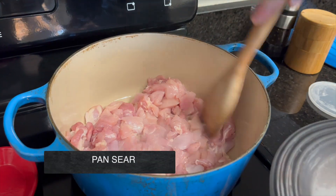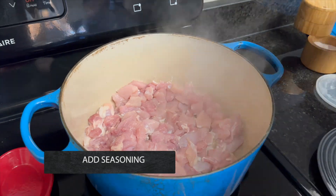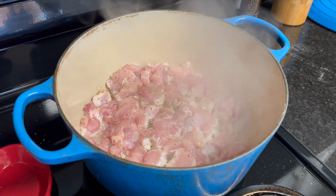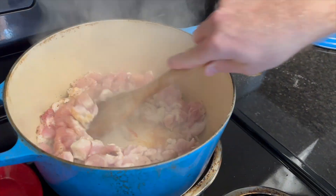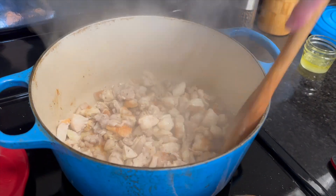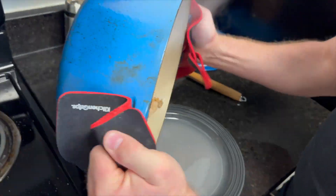In a single layer, sear the chicken pieces. Season with salt every time a new ingredient is added to the dish. Make sure not to crowd the pan with too much chicken, otherwise they won't turn brown. Stir the chicken occasionally to ensure that it browns evenly. When all of the chicken is golden brown, pull it out of the pot and set it to the side on a plate.